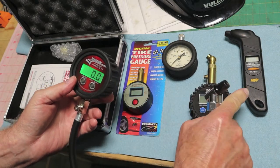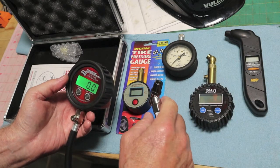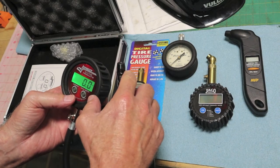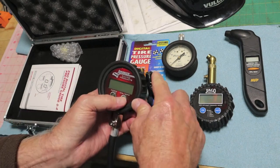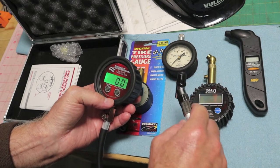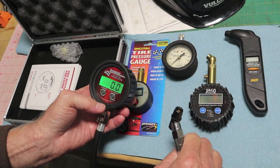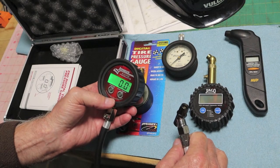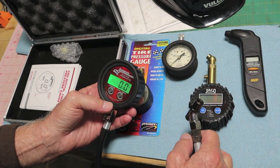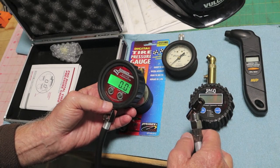This one reads in .5s, as does the MVP. The batteries — it does have a low battery indicator up there on the upper right, and it takes two AAAs, the same as the Jayco unit. It is backlit also. It is supposed to be the standard for racing tire pressure gauges where engineers on race cars want it right down to the tenth.